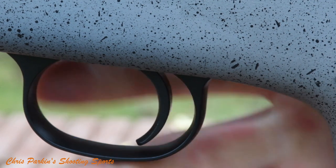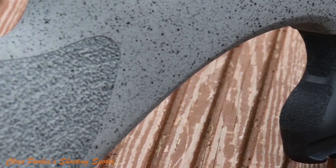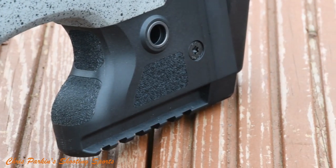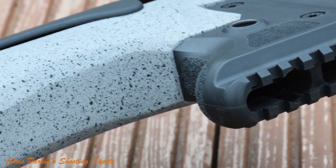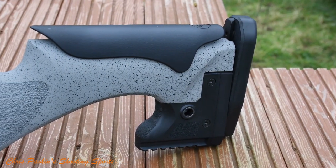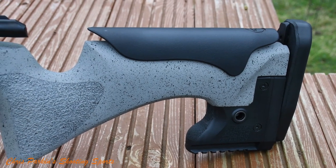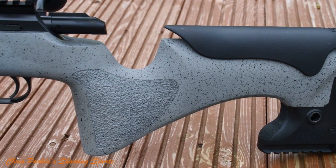I've reviewed quite a few long-range precision .22 rimfires and centrefires this summer and I have to say the CZ stock is the finest of them all. It has a proper butt hook and the bag rider is a Picatinny fit so you can use a monopod if you want. It probably suits a soft rear bag better than rabbit ears and certainly not free recoil. A black and pale tan mottled finish is shown throughout and the stippling on the grip is deep and ambidextrous with a palm swell both sides.